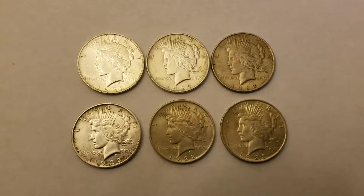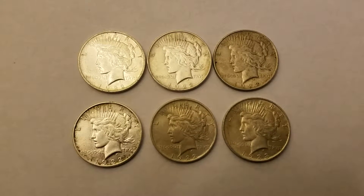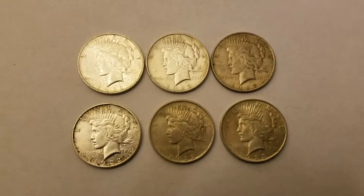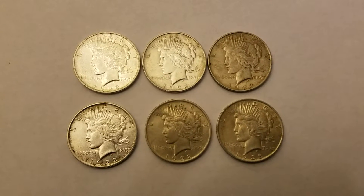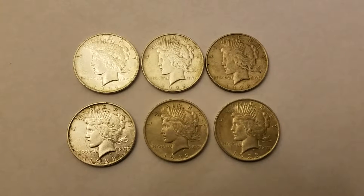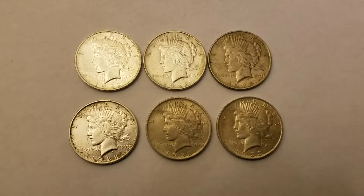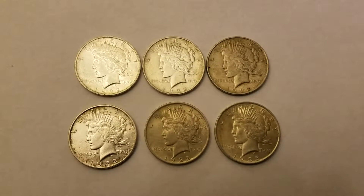Hey there YouTube, it's AssetBuilder here, just recording another video. Some additional coins that I've picked up — some American Peace Silver Dollars from the early 1900s. This is six Peace Silver Dollars; five of them are from 1922 and one of them is from 1923.